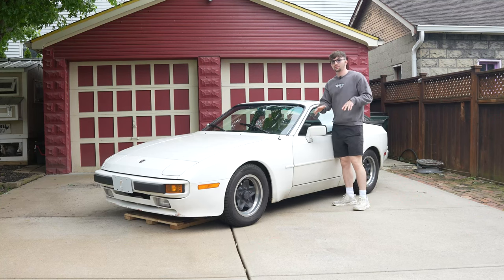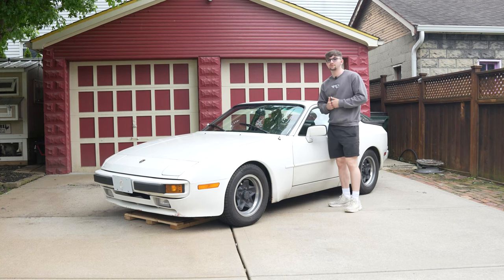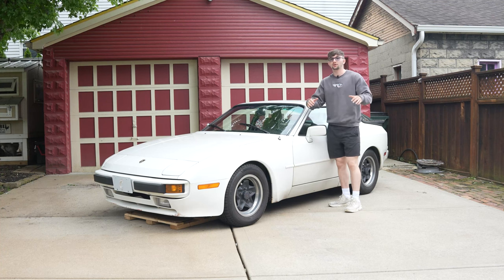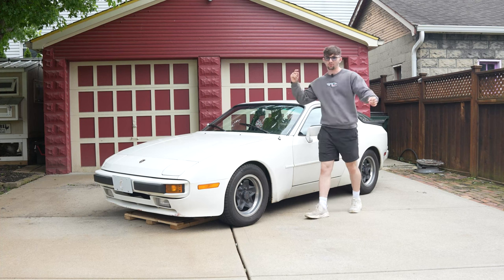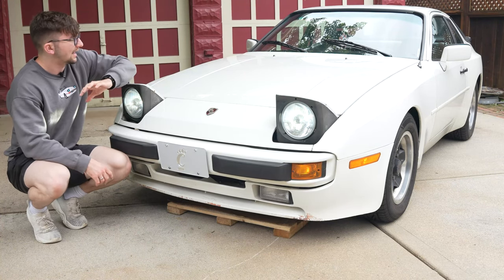Just before I get any further into this video, you guys know me as ThatFine44 on TikTok and this is going to be my first YouTube video, so I'm so excited to show this off fully on YouTube. So let's get right into this - when going over the entire vehicle we're going to start with the exterior first, then move into the engine bay, and then into the interior.